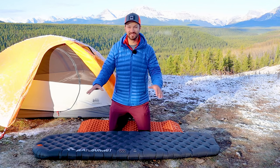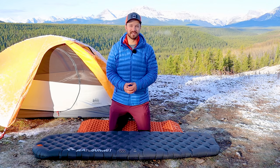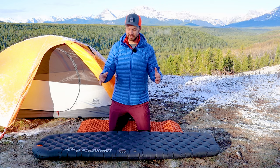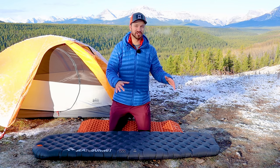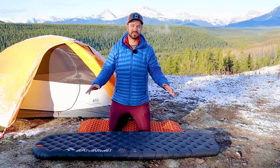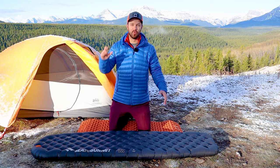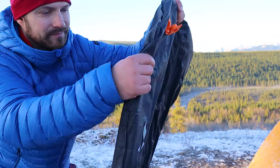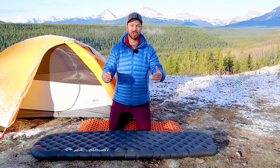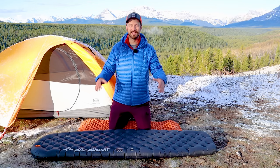Next, let's talk about some of the differences between the Xtreme and insulated versions. First, the color: the Xtreme version is black versus gray, and there's no real functional benefit there. It's also $20 more expensive. The big difference is weight — the Xtreme version is 50% heavier than the insulated version, which is a huge increase. In return, you get almost double the R-value at 6.2, giving you quite a bit more warmth. To achieve that warmth, the Xtreme uses a really thick Thermolite synthetic insulation. Even when deflated, you can see how thick and lofty that insulation is. Synthetic insulation is quite bulky and doesn't have the same warmth-to-weight ratio as reflective insulation like you'd find in a Thermarest Neo Air pad, but the key question is: does it keep you warm?